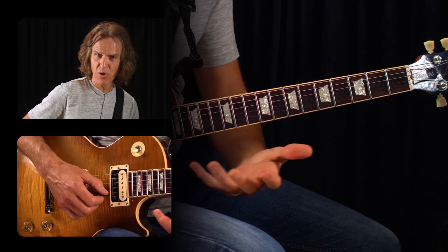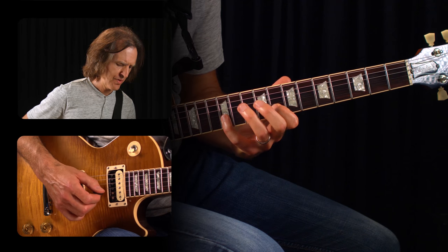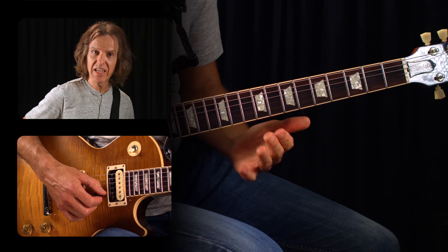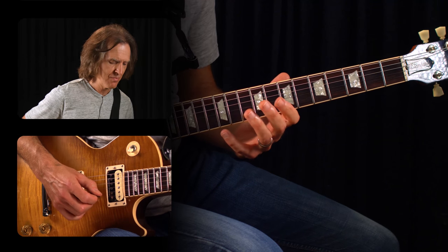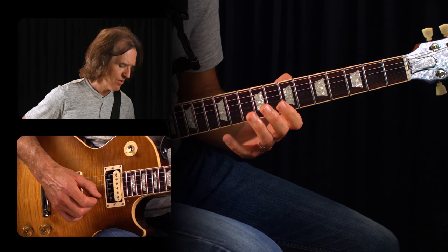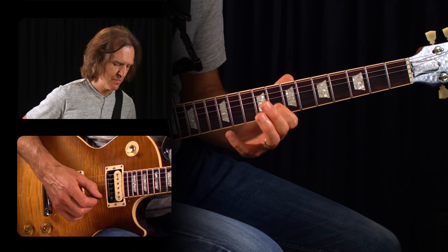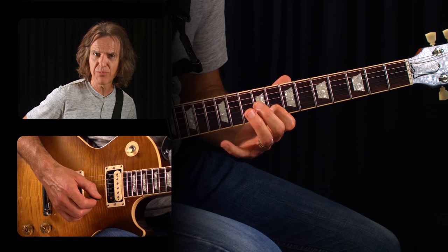Do that four times in a row — one, two, three, four. We're striving for an even space between each note. Try not to go jagged, but rather even. Just do it slow enough to play it real good.